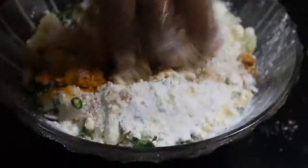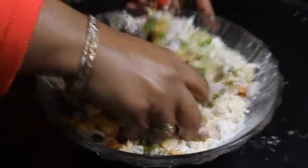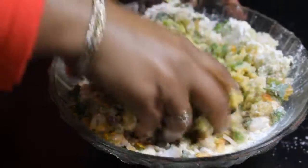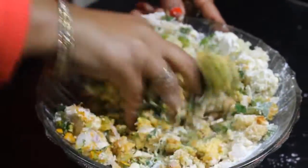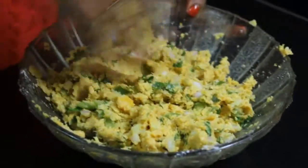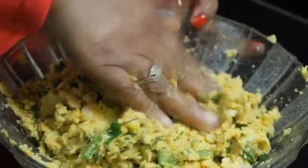We will mix it well with our hands. We have to see how it is binding. If needed, we can add some more bread crumbs. This is our kebab mixture — it is ready. We will put it in the freezer for half an hour to set.